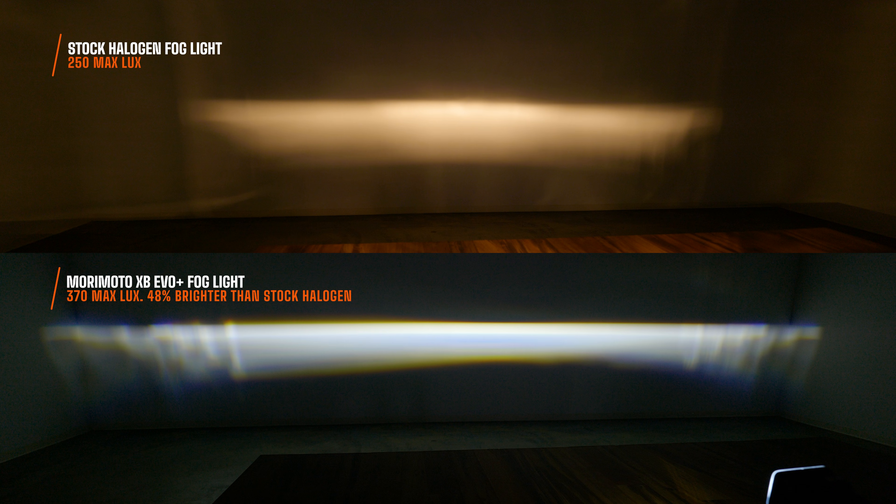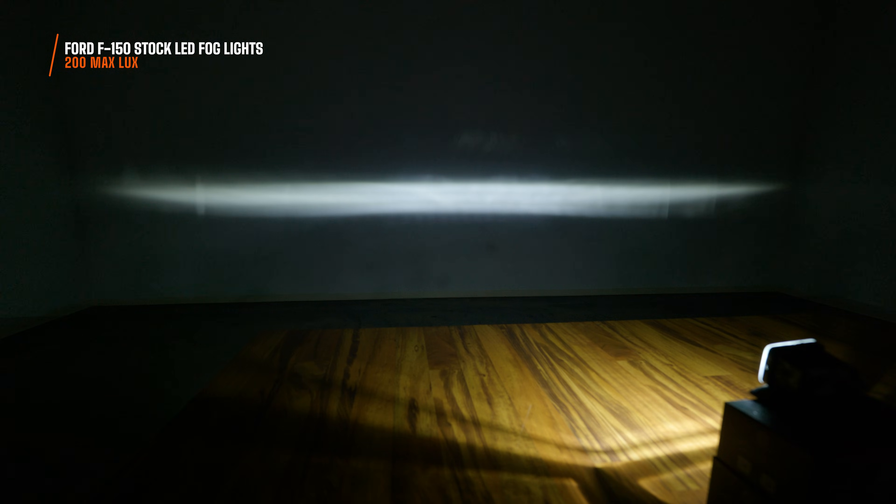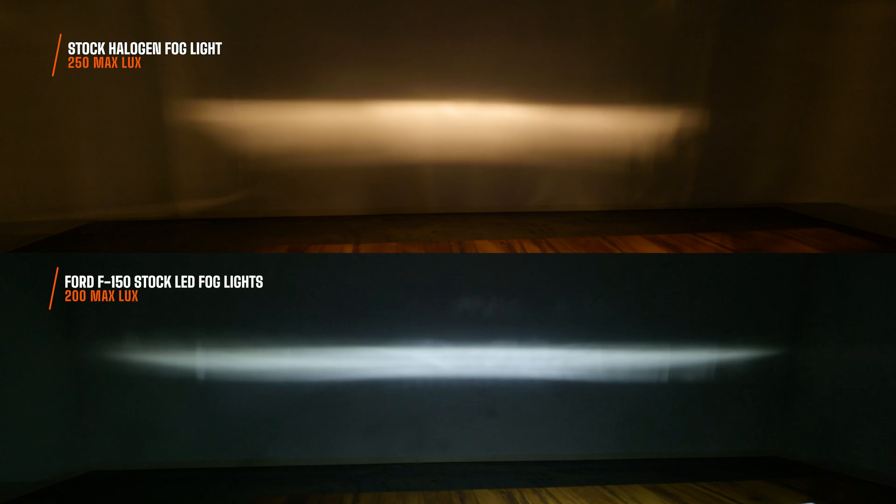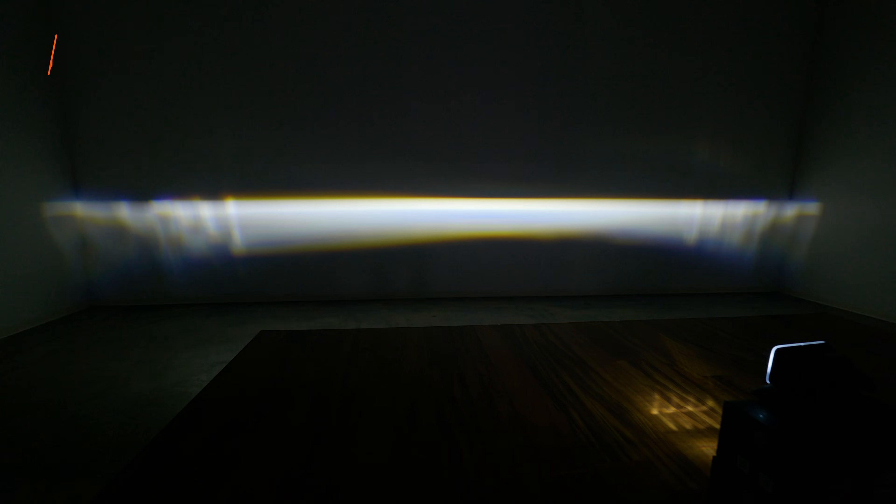I just so happen to have some Ford F-150 stock LED fog lights, and they look like this. It's laughable when you compare it to the XB fogs, and the stock LED wasn't even brighter than the halogen — it was actually only 200 maximum lux. So in this test alone, the XB EVOs are 85% brighter than stock LED fog lights. But again, brightness isn't even the story when it comes to fog lights. You want a refined beam pattern that looks exactly like this, and you also want that extreme width that Morimoto has completely redesigned.